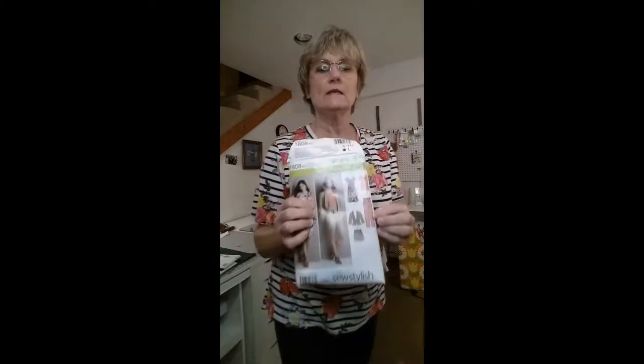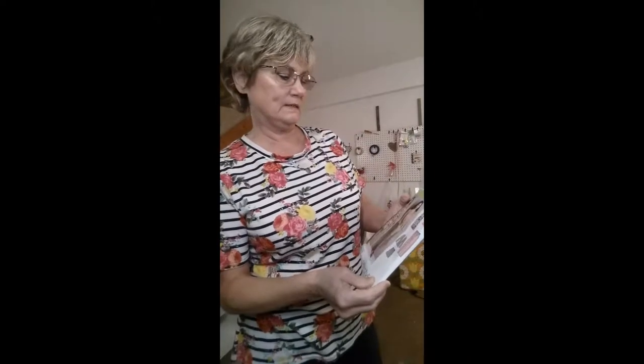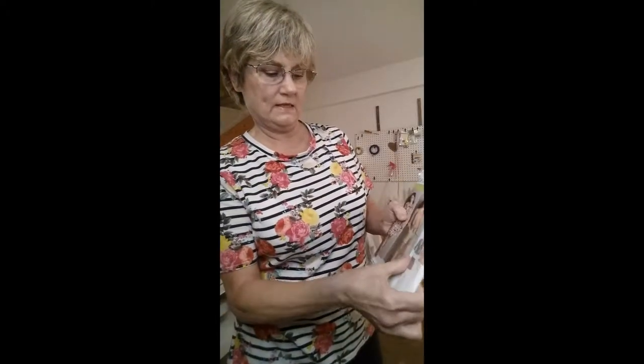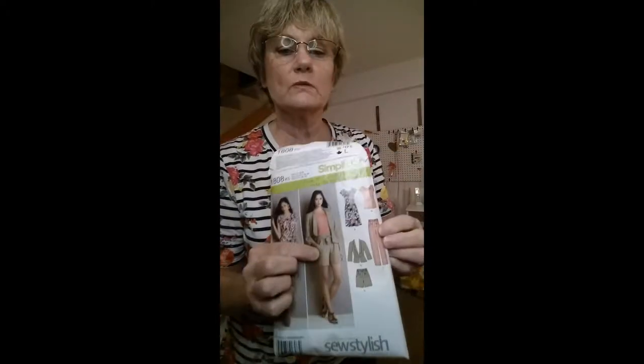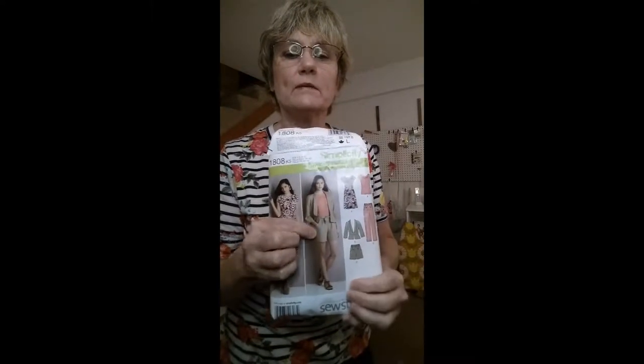And then I made a pair of pants and I'll try them on for you. It's this pair right here, and it's a Simplicity 1808. It's the shorts pattern but I made it as a pair of pants. So I'll stop and try them on and let you see them.